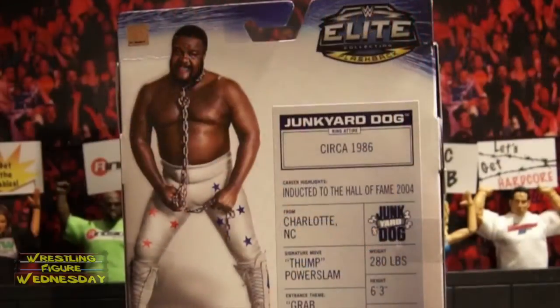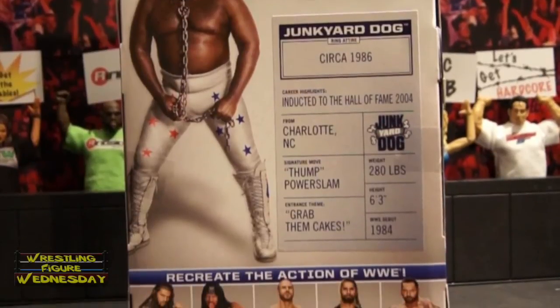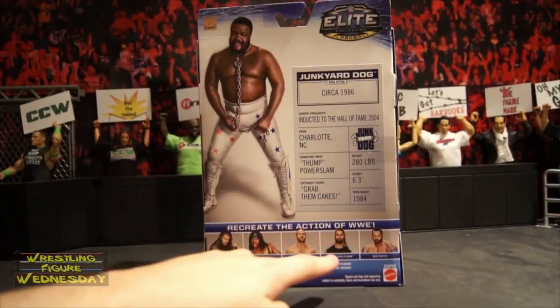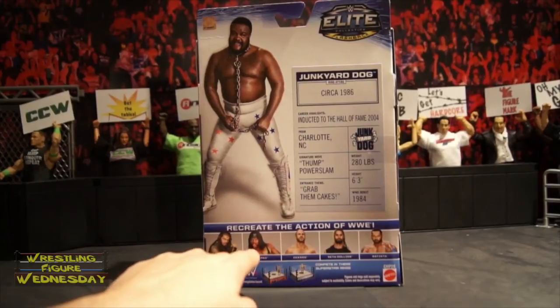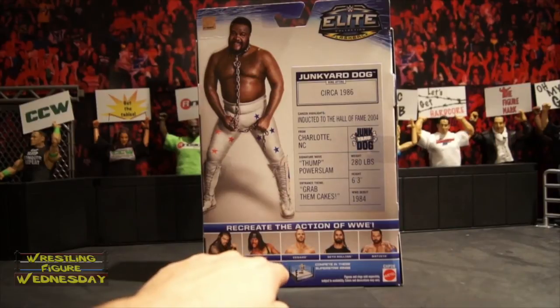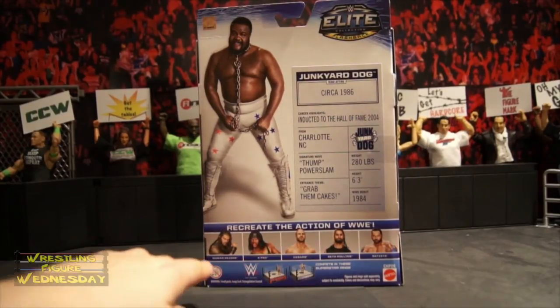He was inducted into the Hall of Fame in 2004, and there's some other info about him there. It says 'recreate the action of WWE.' Also in the set are Roman Reigns, X-Pac, Cesaro, Seth Rollins, and Batista. I noticed it doesn't say 'first time in the line' for X-Pac, which is interesting, as that was his very first Mattel figure as well. It also says 'compete in these Superstar rings' with pictures of the Raw Basic Ring and SmackDown Basic Ring.